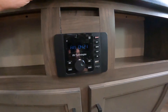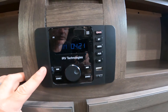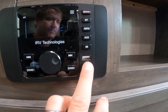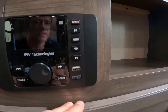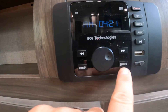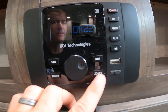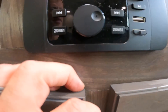Just below the TV mounting position is the stereo for the RV. This stereo comes with USB charging capabilities, as well as HDMI, Bluetooth, and auxiliary connectivity. You'll also notice two zones: Zone 1 is the speakers inside the RV, and Zone 2 is the speakers outside under the awning that I showed you previously.